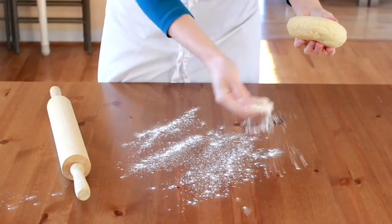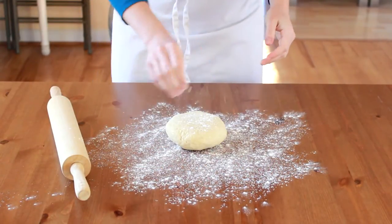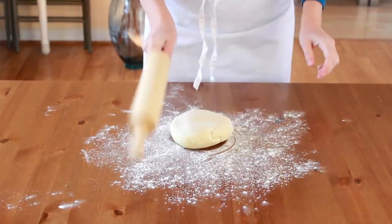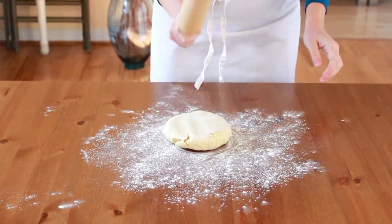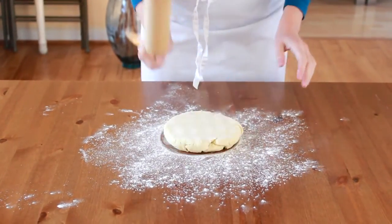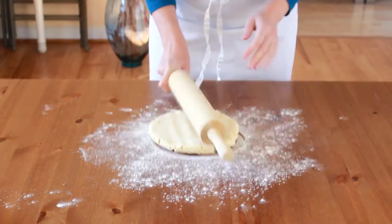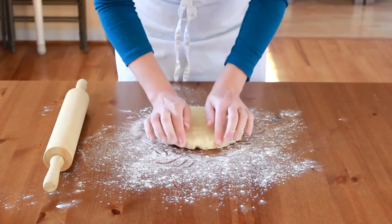I roll my dough straight from the fridge. This ensures that my butter won't melt and stick when I roll. To make cold butter more pliable, we'll use Julia Child's method of giving this dough a good beating. Whack it evenly from one side to another, rotate 90 degrees and whack again. Rotate and whack. Make sure your whacking is even and systematic to maintain the same thickness throughout your dough. My dough is now the size of a thick pancake, so I think we've beaten it into submission.